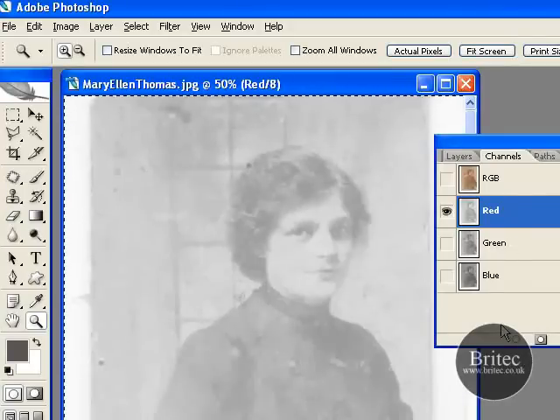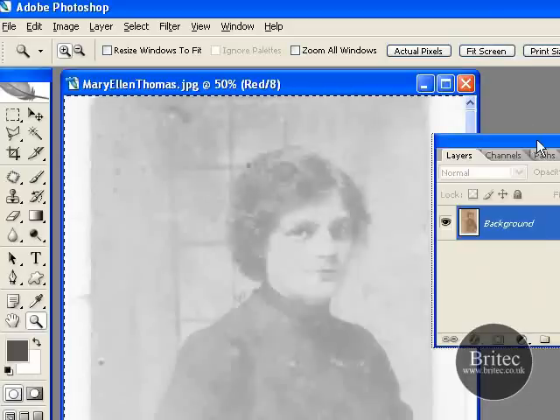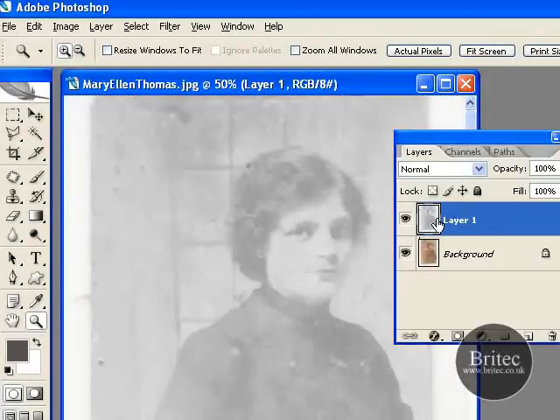Then Control C on your keyboard and that will copy this red channel. Go back to our layers panel and then we want to create a new layer to copy our channel into. Now we've got this new blank layer, I'm just going to press Control V on the keyboard, and hey presto — we've got our red channel. Now obviously that's the original, and that's the red channel that we're going to be using.